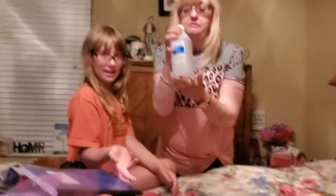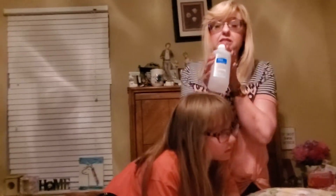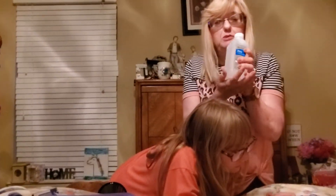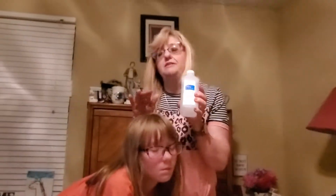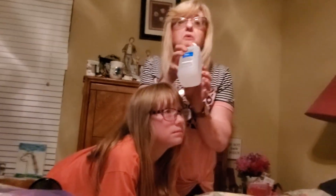We got a bottle of alcohol for multi-purpose. The newest useful thing for the alcohol: after you take off all your nail polish, before you put the new polish on — shape your nails, get everything ready — then wipe them down with the alcohol and your nail polish will hold a lot longer.